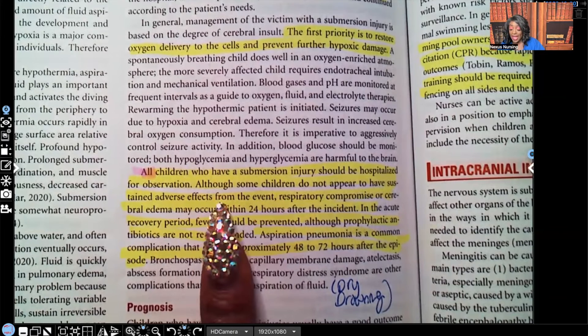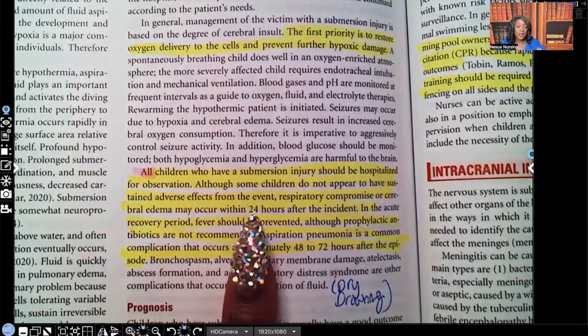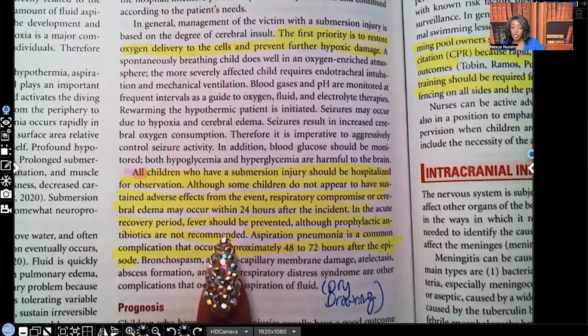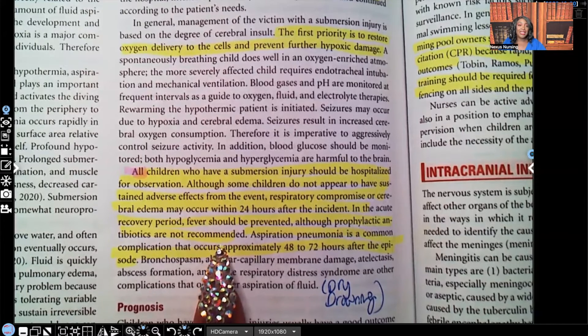Although some children do not appear to have sustained adverse effects from the event, respiratory compromise and cerebral edema can occur within 24 hours after the incident. In the acute recovery period, fever should be prevented, although prophylactic antibiotics are not recommended — we don't give antibiotics without signs and symptoms of infection.